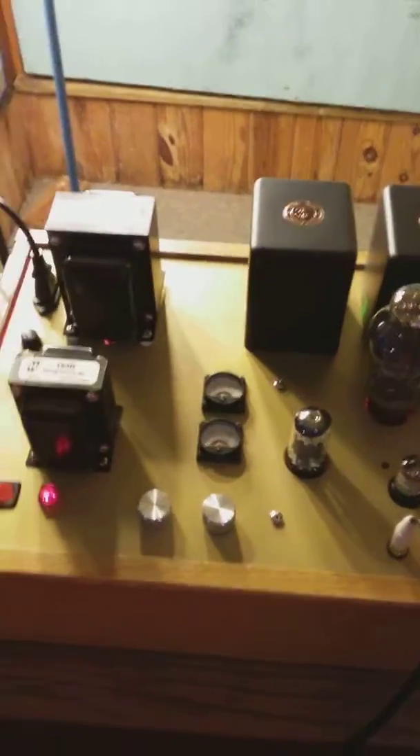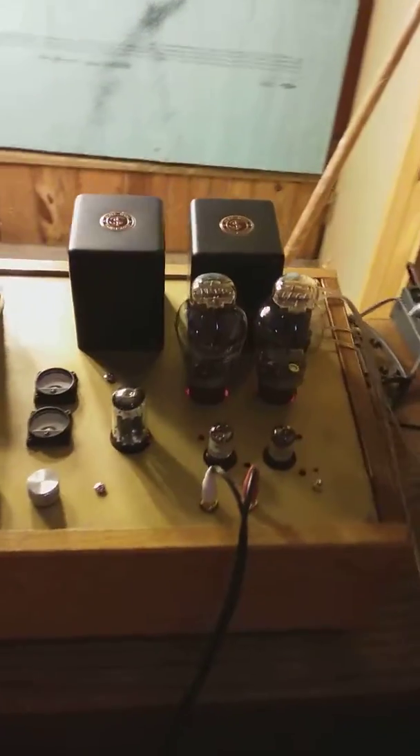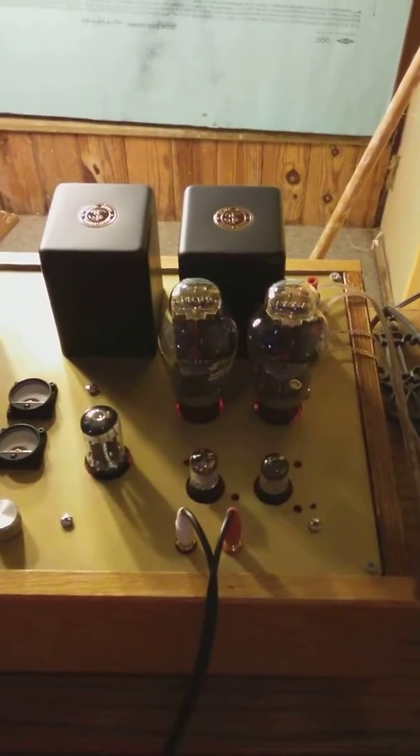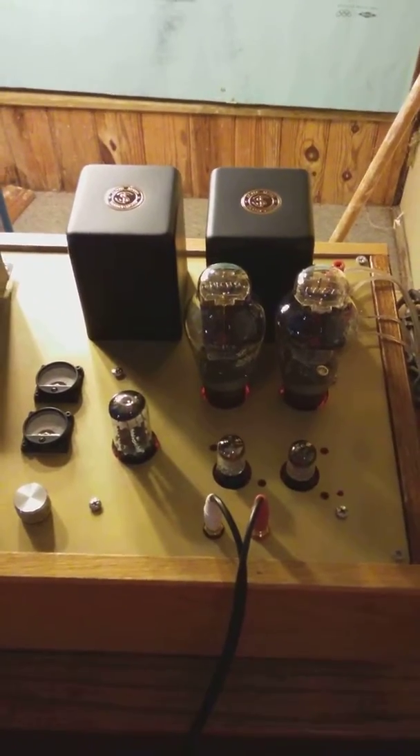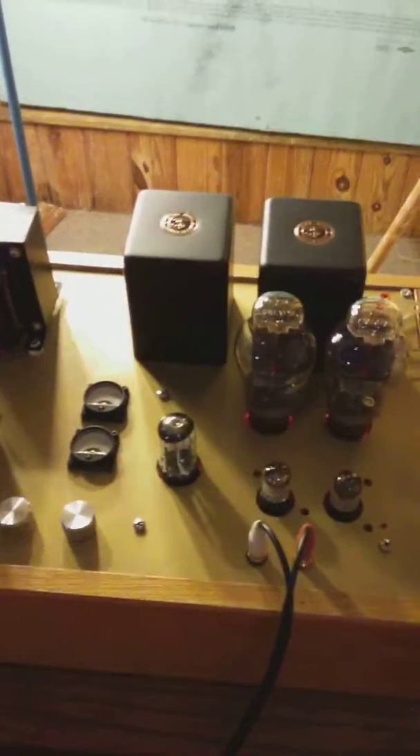Anyway, there is a shot of the amplifier. Once again, I thank George for putting together a wonderful design and letting everybody take advantage of it. Thank you, George.